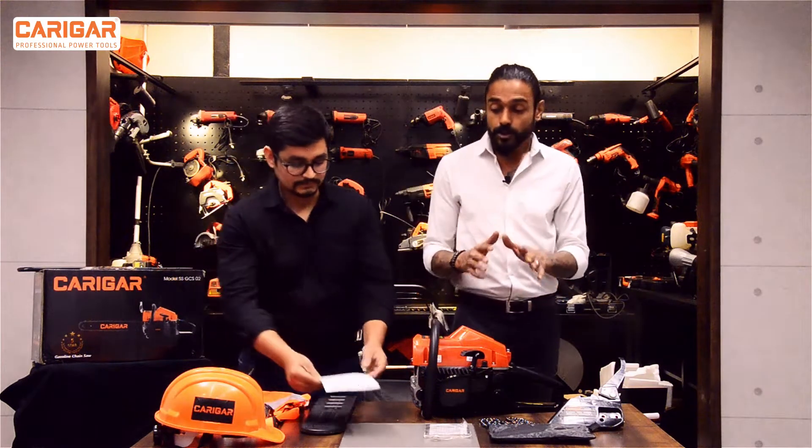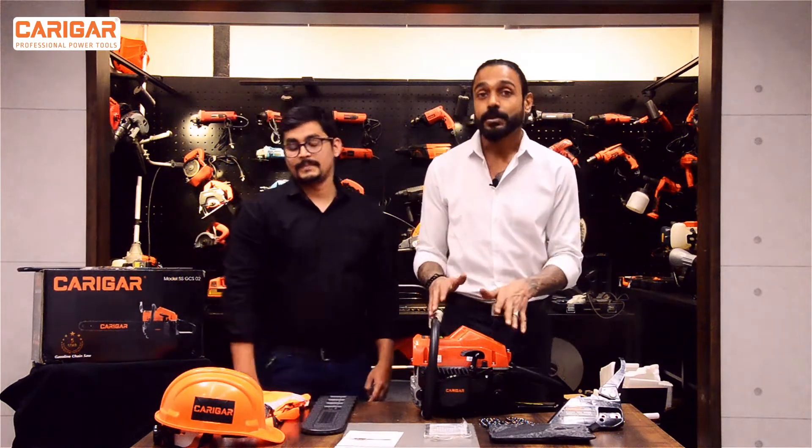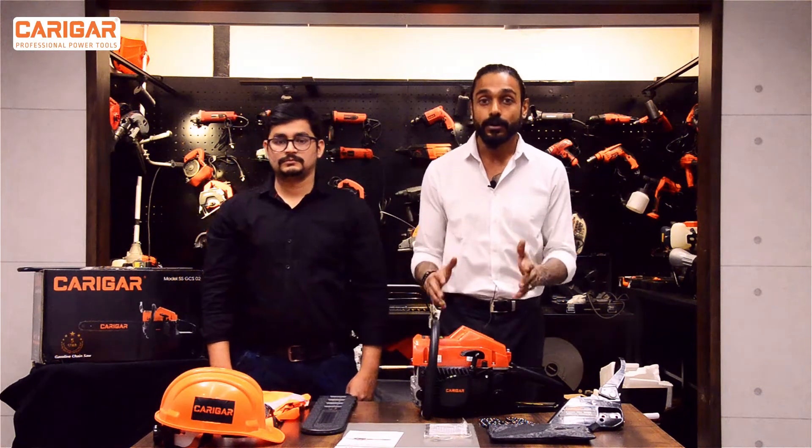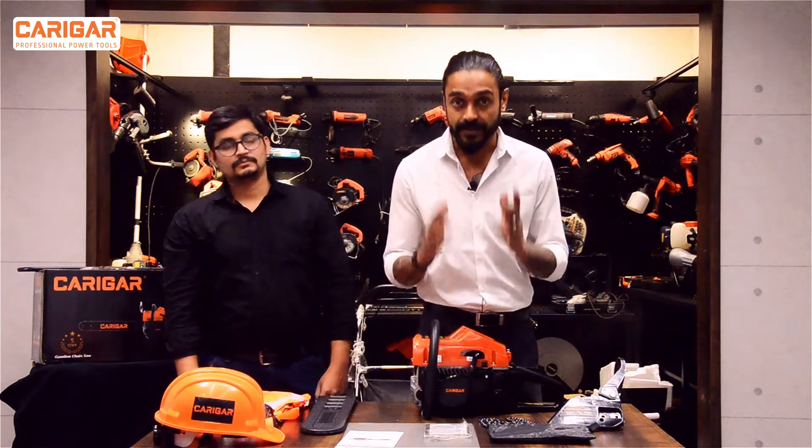We'll talk about the machine, but before that we'll talk about the precautions — that is the safety — which we always emphasize and re-emphasize.